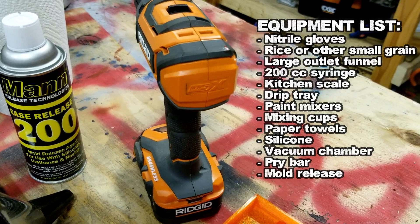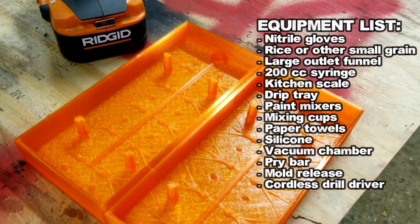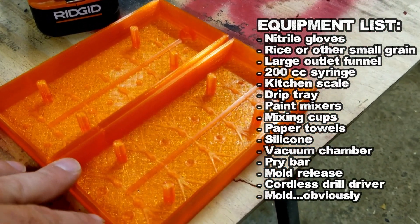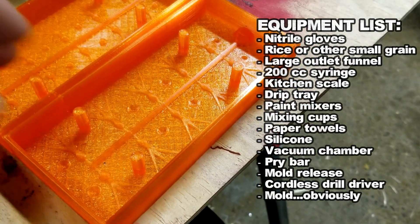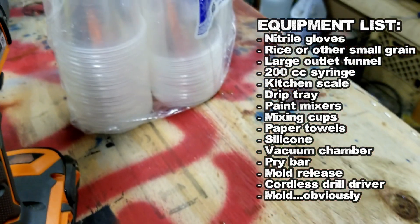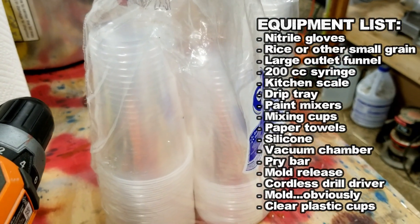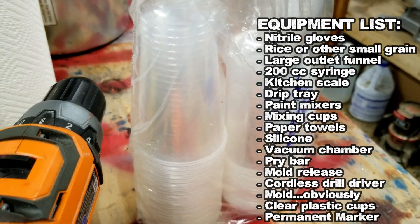You'd like a cordless drill to do your mixing. Anything is fine. And then your mold itself. So we're going to be pouring this mold today. This is — I'm calling it the water flea. It's probably a little hard to see there, but it's just three ends on a panfish jig. And then you want some plastic cups. Get them at Walmart or whatever. Those are going to help for volume estimations. We're going to write on there with a Sharpie, which is something else you should probably have.